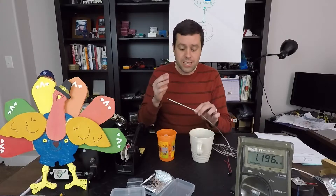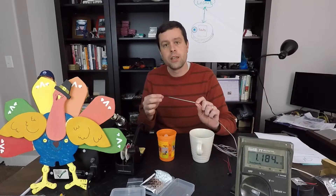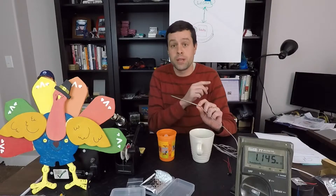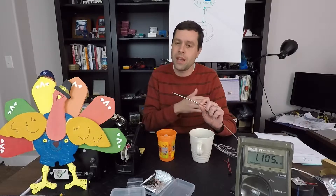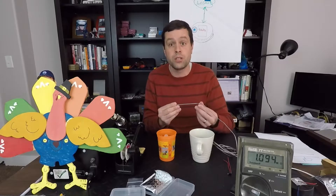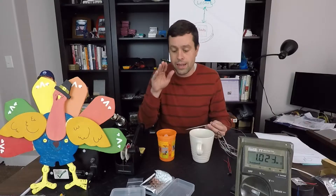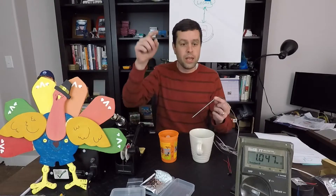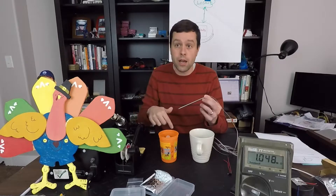I just ordered a standard meat thermometer off of Amazon. There are no specs on this. On a legit thermistor that you would buy from somewhere like Digikey, you're going to have a lot of information about whether it's a PTC or an NTC. But when you order it just as a replacement for a device that is supposed to tell you the temperature, you don't have all of that information. There's a very easy way to determine which type you have — apply a temperature change to it and see if the resistance goes up or down. What I have here is a boiling cup of water and an ice water cup, and all we need to do is stick our probe into each one and see what the resistor does.